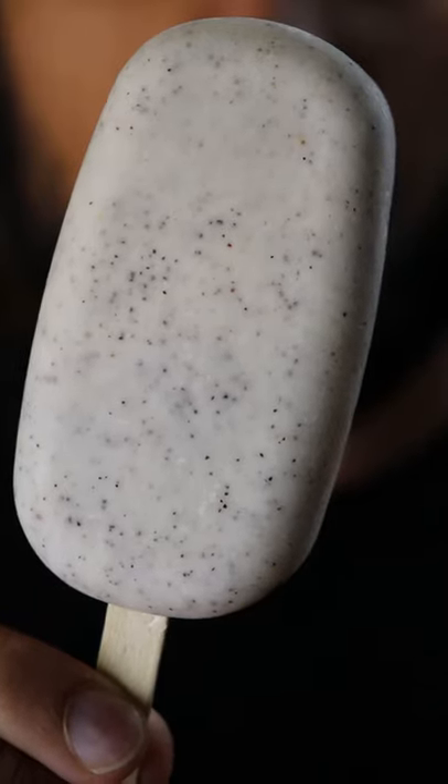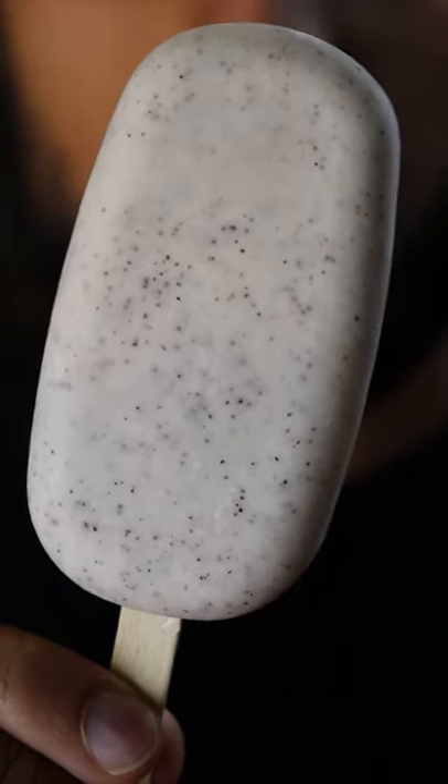Here's how you can make dragon fruit gulfi. Gulfi is basically like ice cream and it's a very popular frozen dessert in Pakistan. Last time we made Reese and you know it's my cheat day.